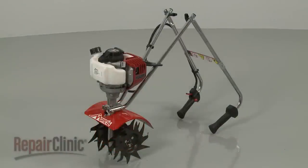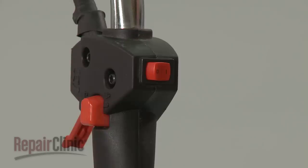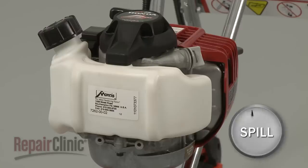Before you replace the worm gear in your tiller, make sure the engine has cooled and the on-off switch is in the off position. We recommend performing this procedure with little or no fuel in the tank.